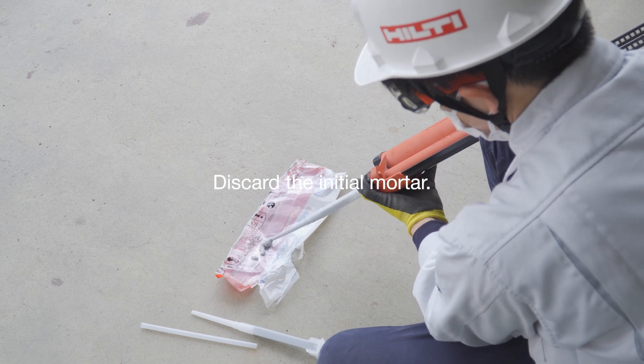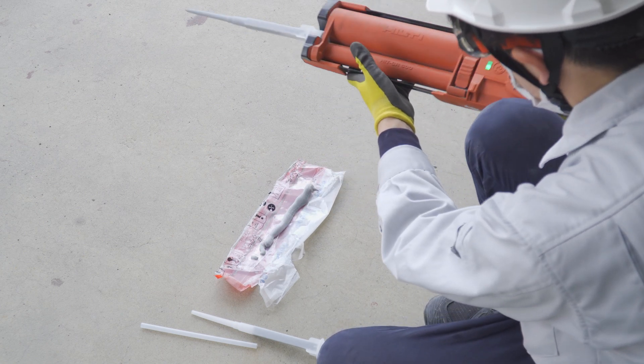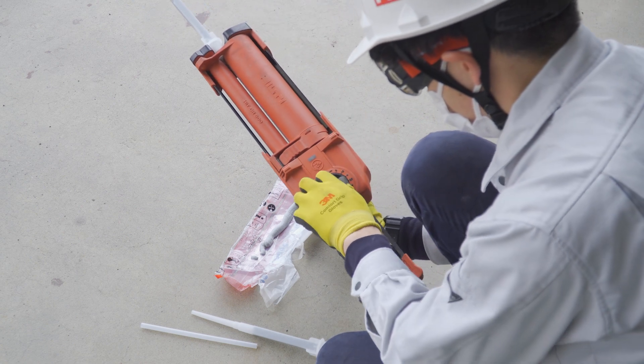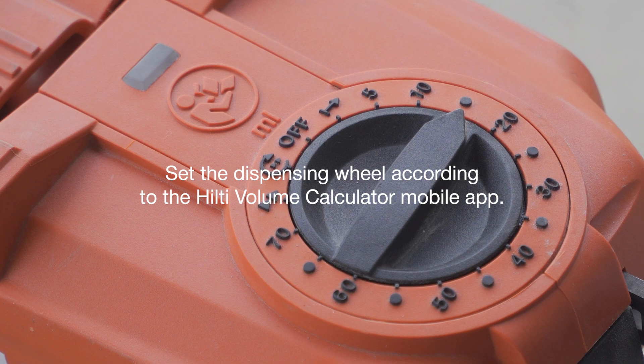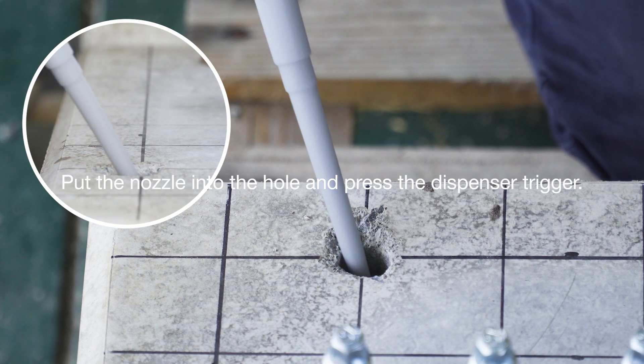Press the trigger to discard the initial mortar. Set the dispenser wheel to the volume calculator dosage setting. When everything is ready, we can begin to inject the mortar.